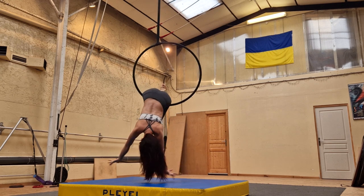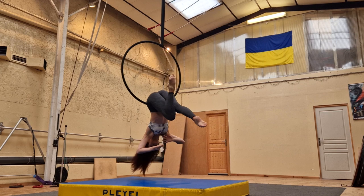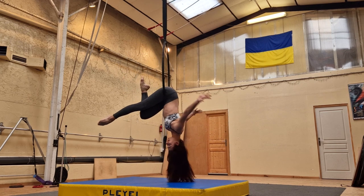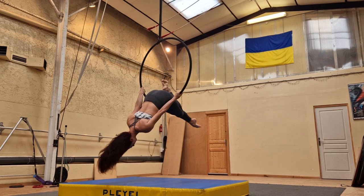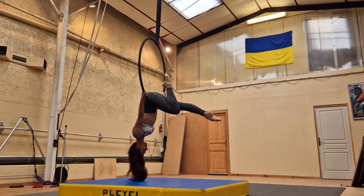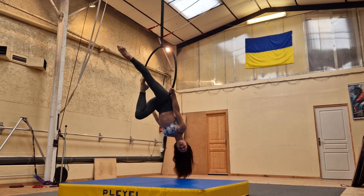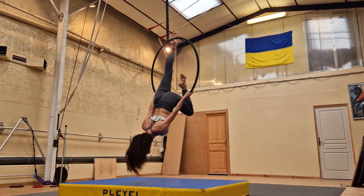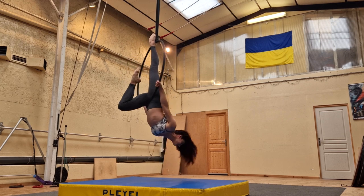Next up, you're going to take your hands off the hoop, do some beautiful shapes, then reach back up, take the hoop on either side of your hips — you might need to reposition your hips a little bit to have them directly in the center of the hoop. Your palms should be facing away from you, and you can bring one leg up straight. You should just hit the top of the hoop with your toes or your ankle, depending on how long your leg is and the size of the hoop.